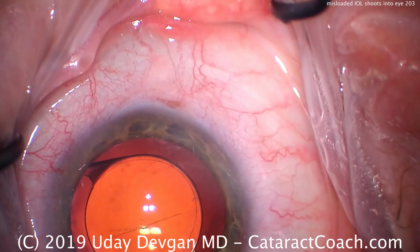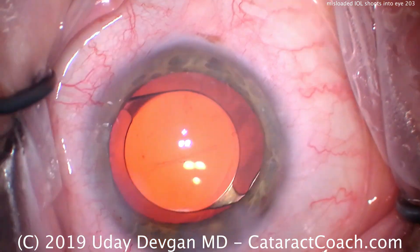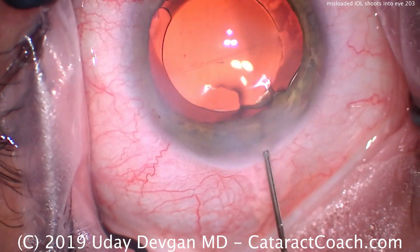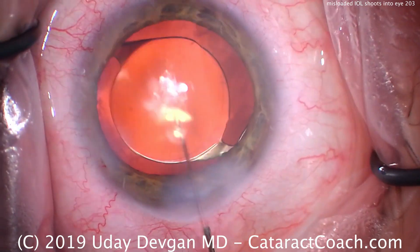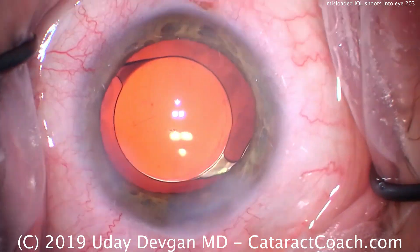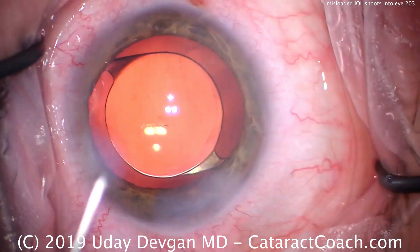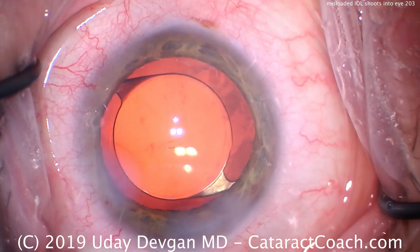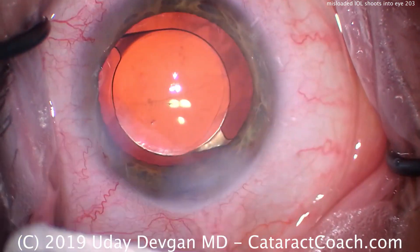So very important: make sure that all your team members, especially your technicians, are on board and understand how to load the lens appropriately per the manufacturer's recommendations. And also for the surgeons, be sure that you can react in time. You never know what's going to happen during surgery, and you have to be able to appropriately react to get the lens in the eye safely, even if it shoots out of the injector in a relatively fast and uncontrolled manner.